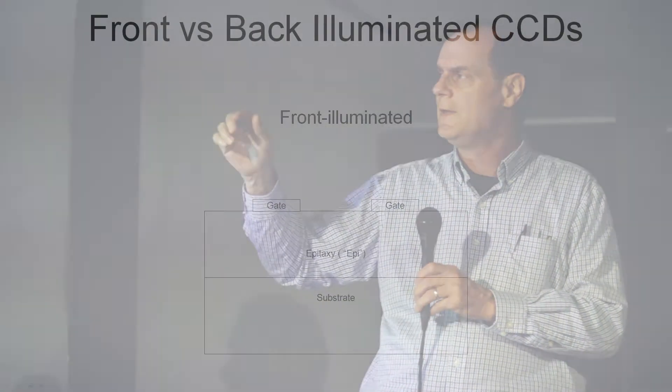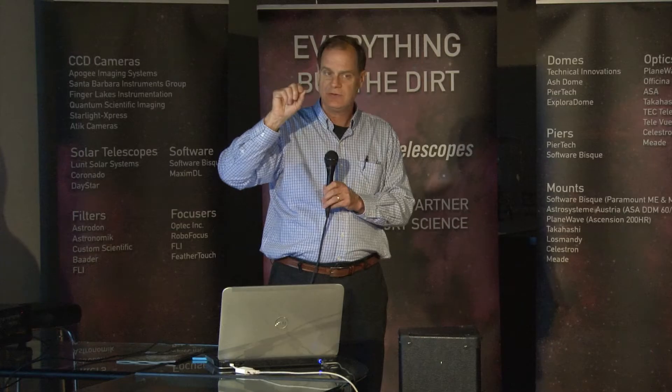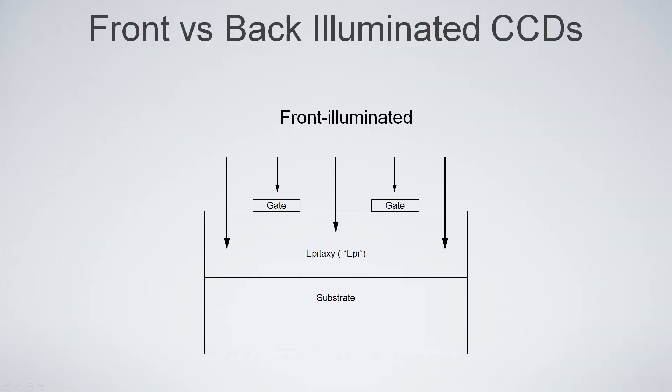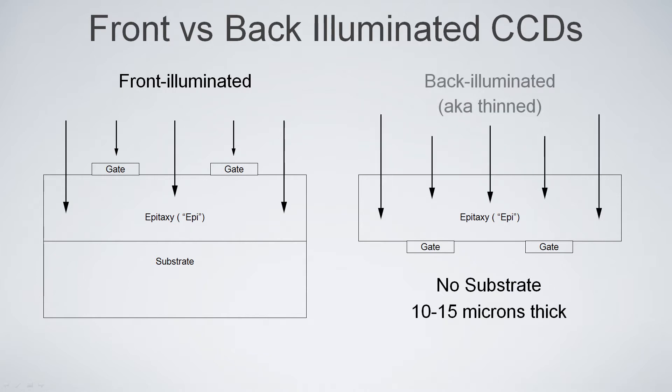Silicon creates electricity by the incidence of light, and if you didn't do anything else to it, you'd have a solar cell. CCDs are charge-coupled devices — they put a gate structure, or multiple gate structures, over the top of it, put a voltage on it, and that creates a well down into the sensor. So where a photon hits and creates an electron, the electron gets trapped, and that's how we create a picture. The problem is those gate structures are typically made of polysilicon, which is not transmissive, so light that hits where the gate is gets lost. About 30 years ago, somebody had the idea: what if we flip this thing over and grind down the substrate so that the CCD is only 15 microns thick? The gates will be on the back — they'll still create a well, but they won't be blocking the light. That's called thinned or back-illuminated.